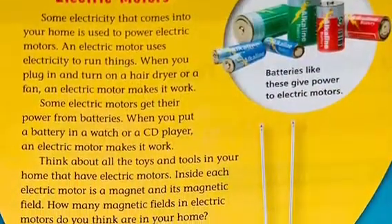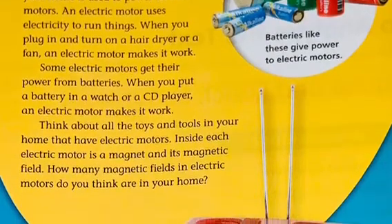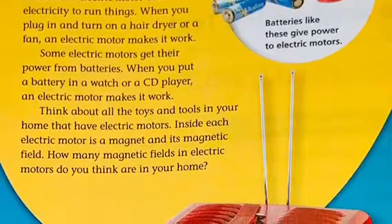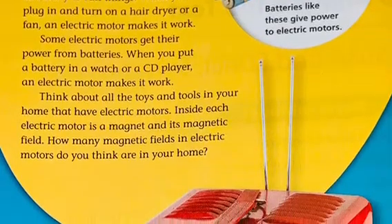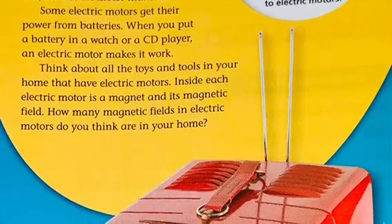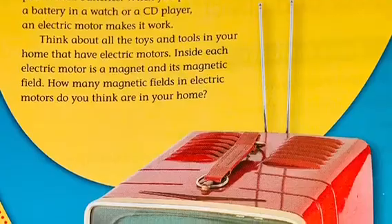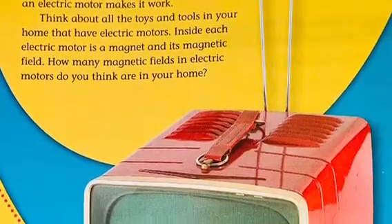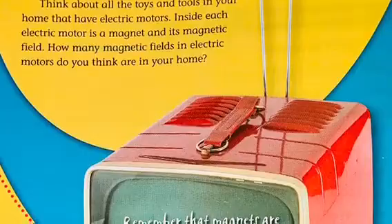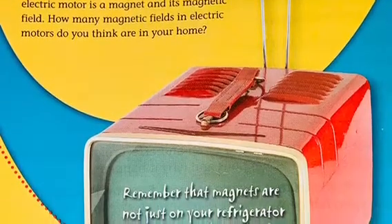Electric motors. Some electricity that comes into your home is used to power electric motors. An electric motor uses electricity to run things. When you plug in and turn on a hairdryer or a fan, an electric motor makes it work. Some electric motors get their power from batteries — when you put a battery in a watch or CD player, an electric motor makes it work. Think about all the toys and tools in your home that have electric motors. Inside each electric motor is a magnet and a magnetic field.